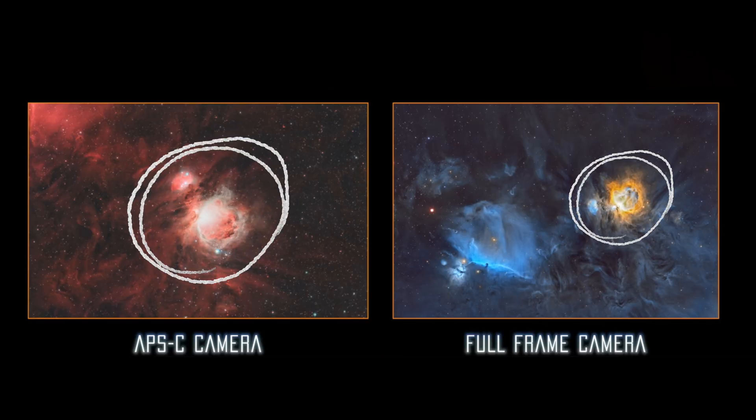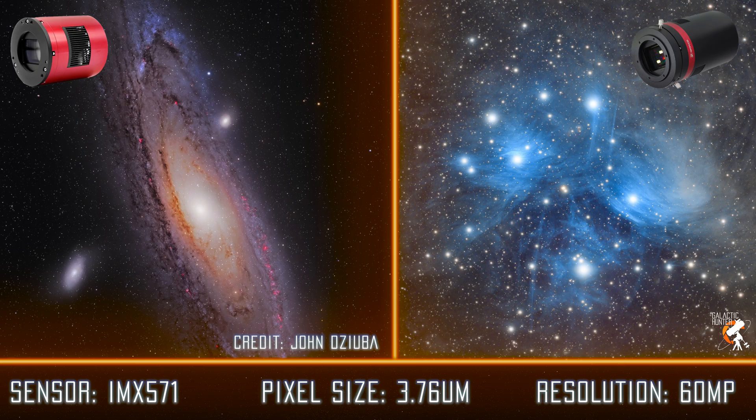The ASI 6200MC and QHY 600C are the full-frame versions of the cameras we just talked about. They are more expensive, but they'll give you a wider field of view with a full-frame sensor, and they have 60 megapixels, which is huge. Despite being expensive, we believe these cameras will stay at the top of the full-frame camera category for years to come.